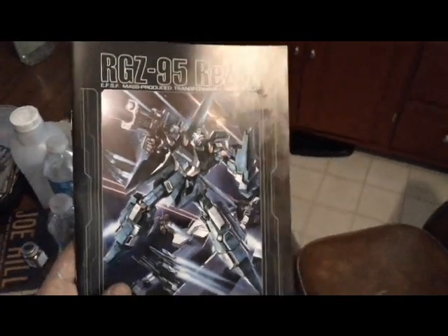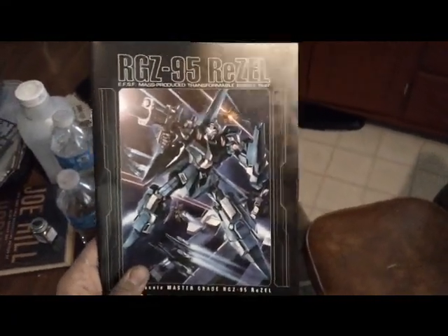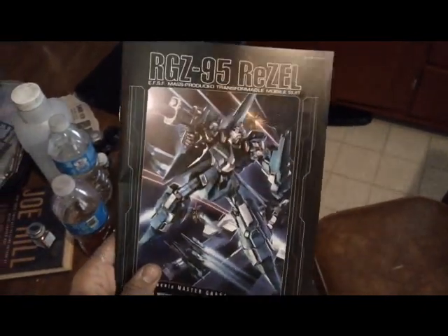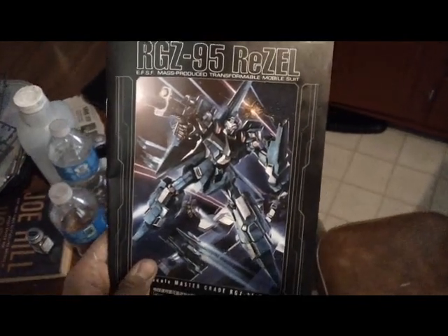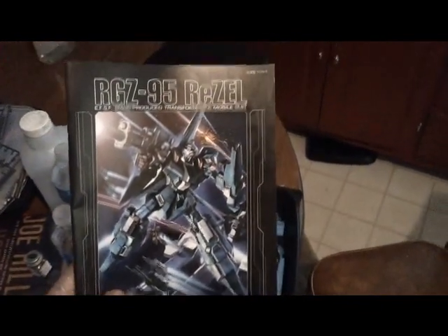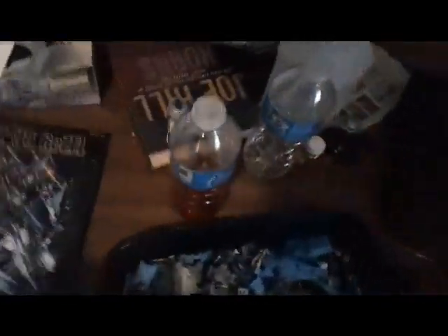Punisher Max 17 here today, and this is my one and only work in progress for this kit, the Master Grade Rezel — the mass production type. I basically wanted to make this work in progress because there's some internal frame detailing I did that I kind of wanted to show off. If I just did the review, you probably weren't going to be able to see it, even with an inner frame review cut to the full armor version. I just thought I'd show it off so you guys could get a better look.